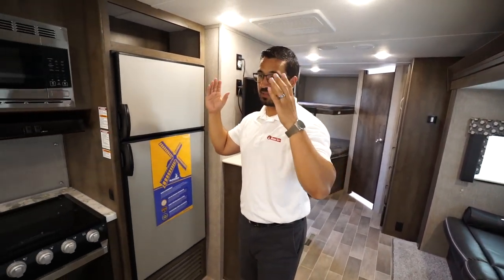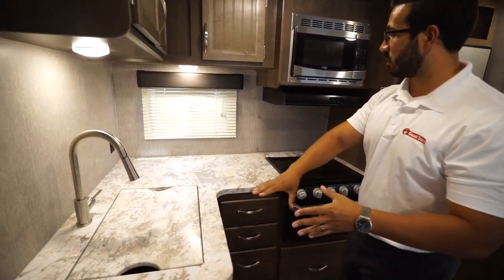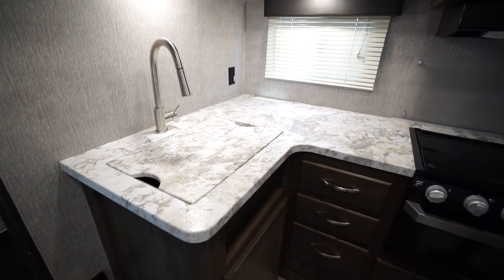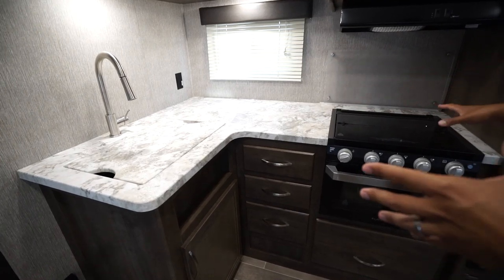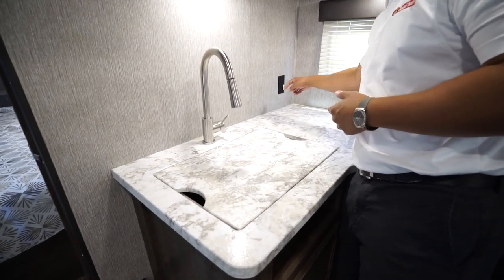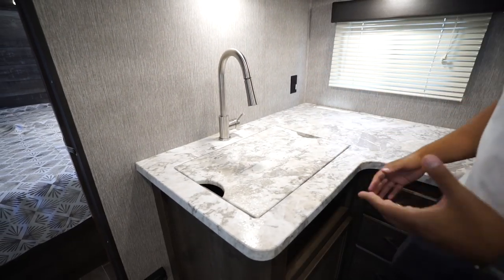Let's start out on my favorite part of any RV and that is the kitchen. As we take a look at the kitchen here, you will see it is a large L-shaped kitchen. One of the things I love about this setup is the fact they give you a sink top cover as well as a recessed cooktop with the glass cover, so all of this is great usable prep space. They also utilize the back corner to the fullest by putting in an electrical outlet, so you have a dedicated spot for your coffee maker, toaster, or whatever else you want to put there.